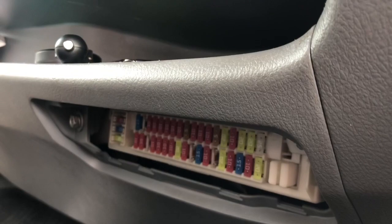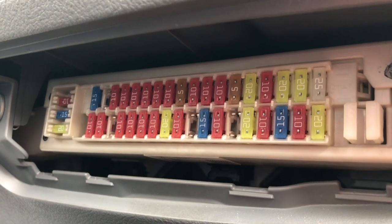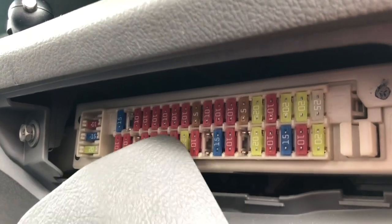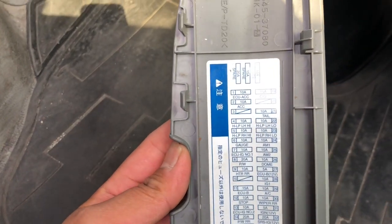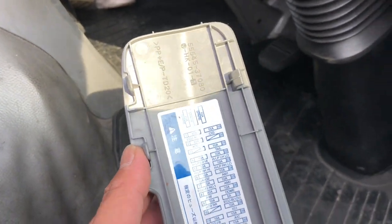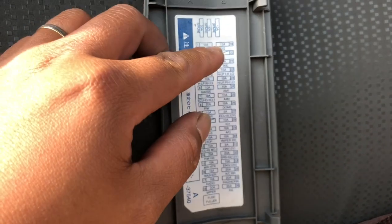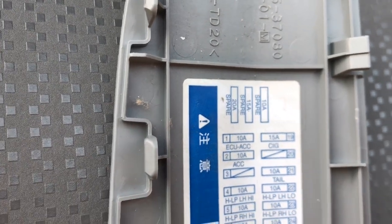Okay, there you have it guys — there is the fuse box. You can find everything there. In order to know what all of these are, there is a guide here. I'm gonna show you the guide. This is the guide, and let's find where is the 12-volt power. I think the 12-volt power is located here — it's called 'CIG' for cigarette. Yes, that's it.